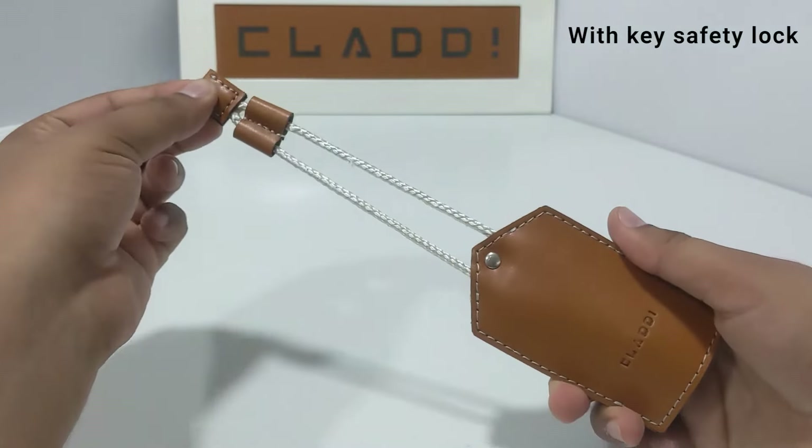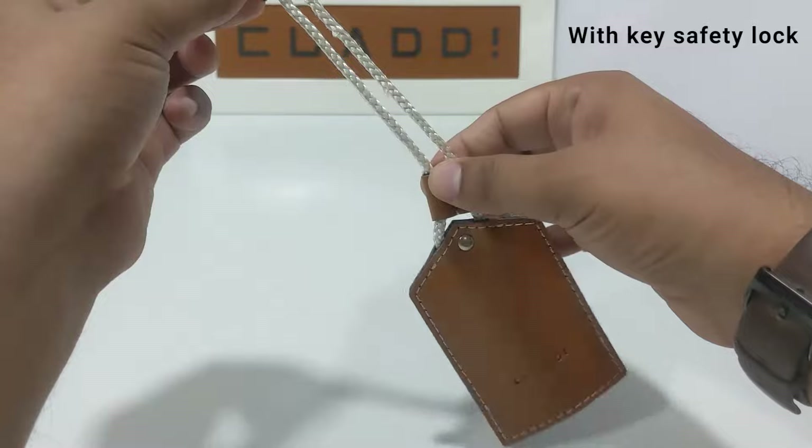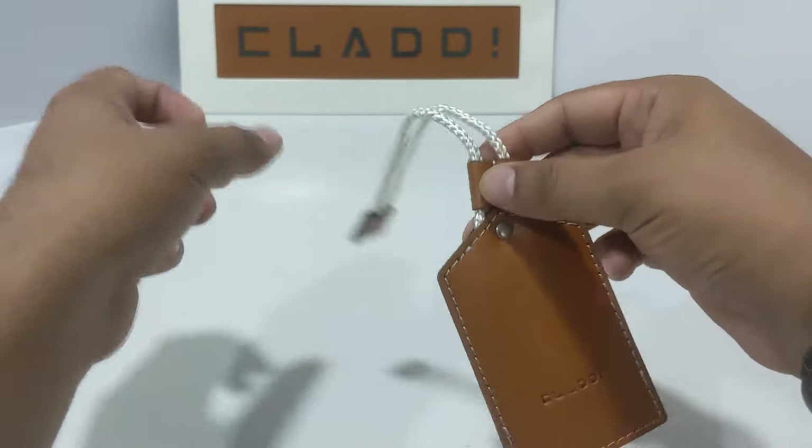Just pull the strap up, it goes inside, and this lock ensures that the key remains safe inside.